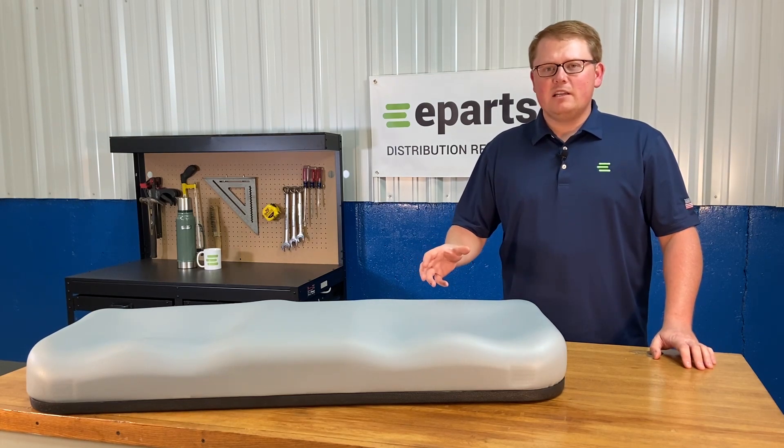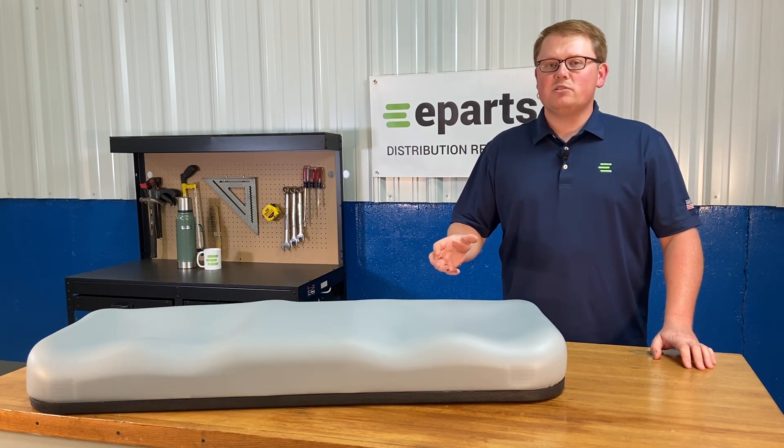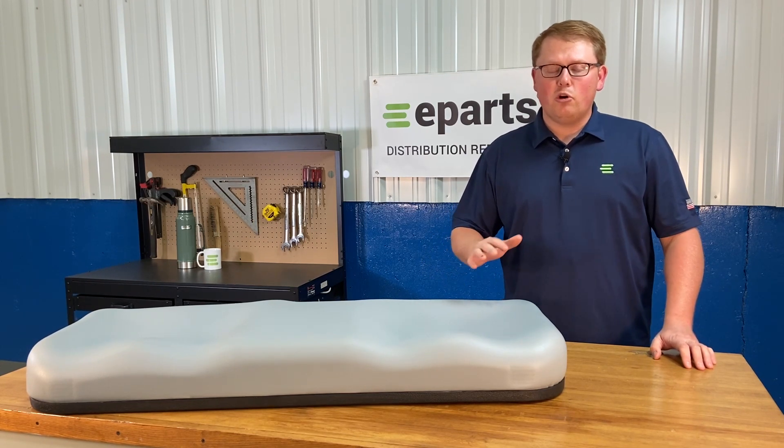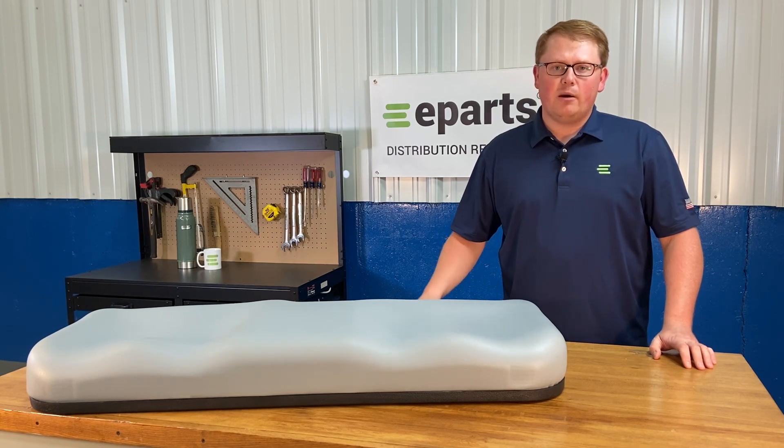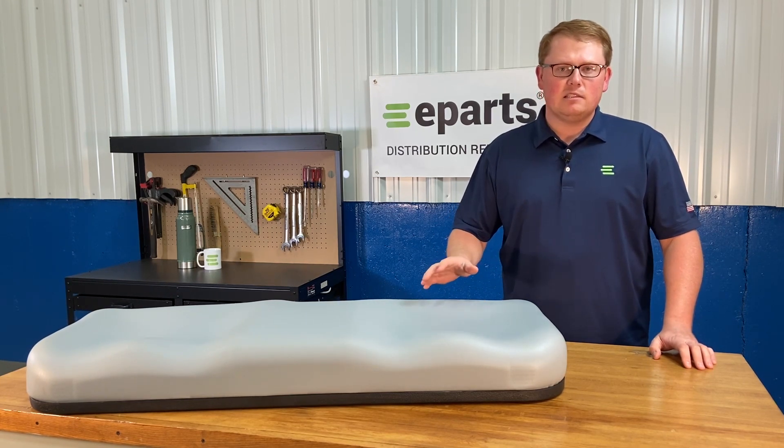As it is a direct fit seat, that means it's not an option that should fit or could fit. This one's going to drop in and fit your machine with no modifications required to the seat or to the machine itself. It's going to be a very quick and easy installation.